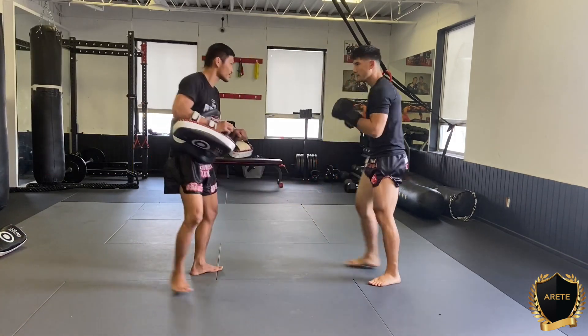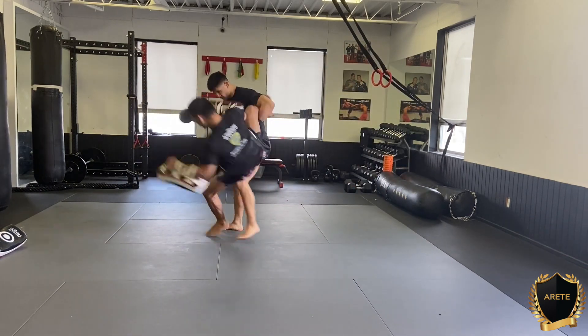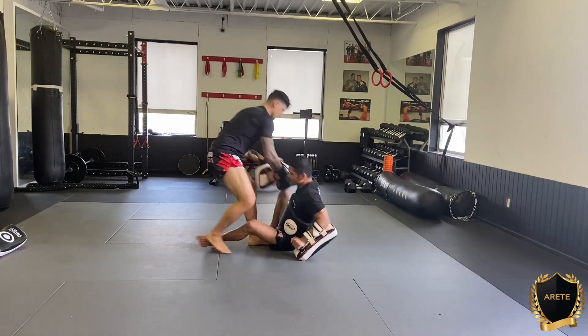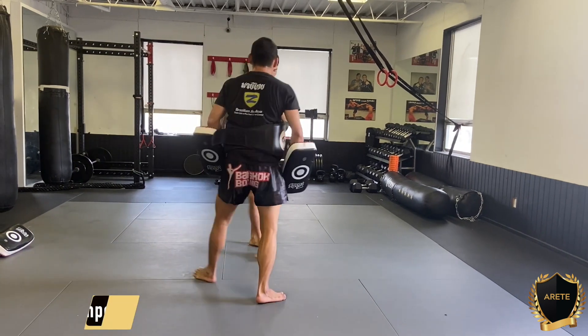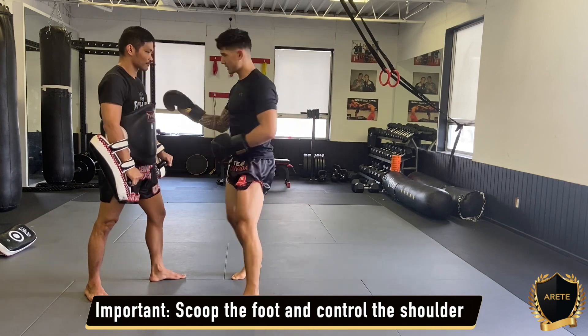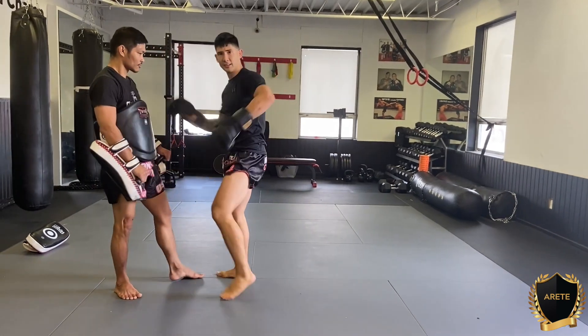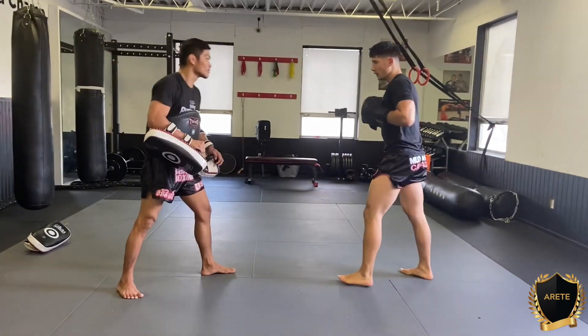Okay, one more time. That's very important that you're scooping the foot and you're making sure that you get on the shoulder really well. So always make sure you get that shoulder and you come in at the same time and you lift the knee at the same time. Okay, one more time.